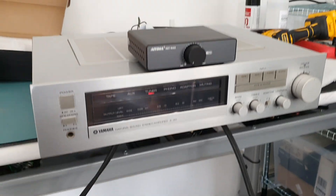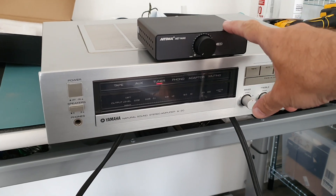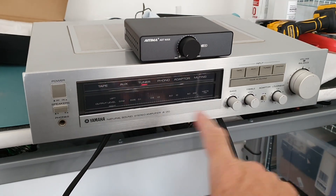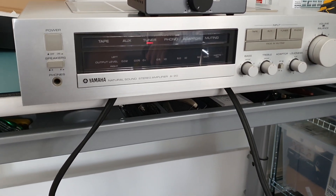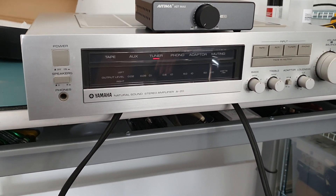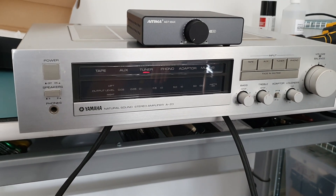My wife is sitting here as well, both of us listening to what this amplifier did and this one. And straight away there's a big difference. The Yamaha was clearly better — clearly warmer, more musical, softer. Better bass as well.